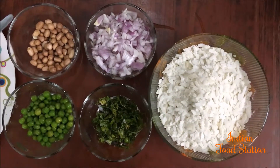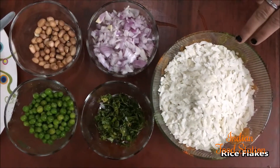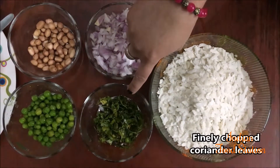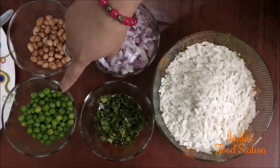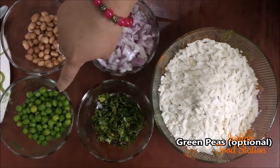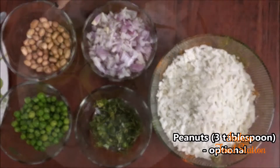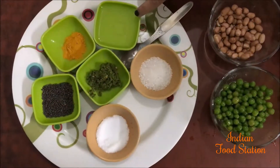To make poha we will need rice flakes, finely chopped onions, finely chopped coriander leaves, half bowl green peas, and 3 tbsp peanuts.